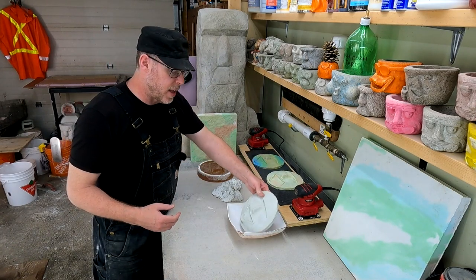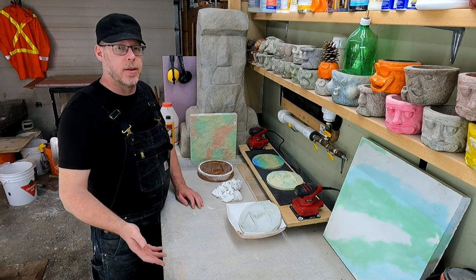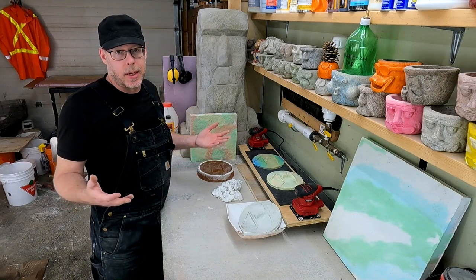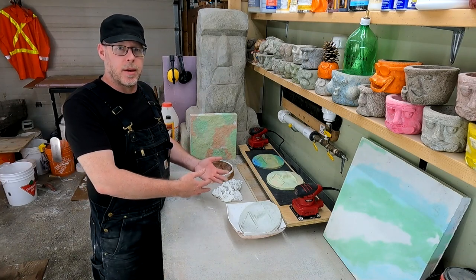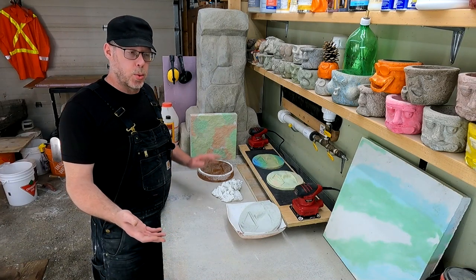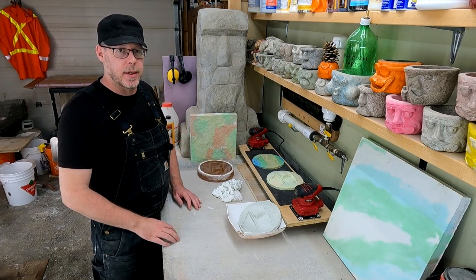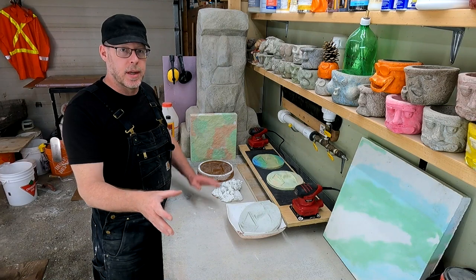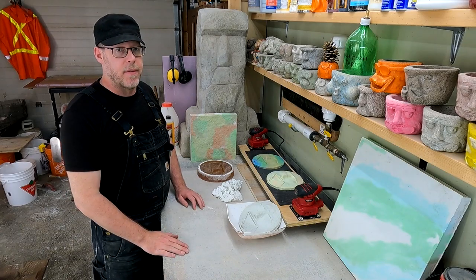There isn't a definitive answer for every person on the perfect time to demold — 24, 48, or 72 hours. It depends on the complexity of your products and the kind of mold or molding process you're using, because some are more stressful on the casting than others. You're going to have to do a little trial and error. But 24 to 72 hours is the ideal window. If you're breaking too many products at 24 hours, look at 48 or even 72 hours — wet curing the concrete for the entire 72 hours before demolding — and you should find yourself having a lot more success.